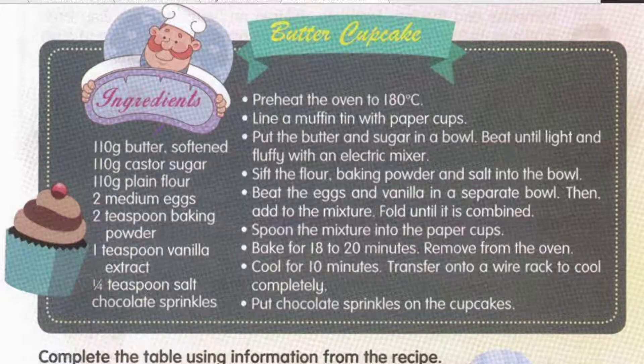The ingredients are 110 gram of butter, softened. Maksudnya mentega ni dalam keadaan dia lembut — bukan cair. Softened, biasanya pada suhu bilik — kita biarkan dulu pada suhu bilik, keluarkan dari peti sejuk. Kadang-kadang ada orang rendam dalam air panas, tapi dia masih lagi sejuk tapi dah lembik. Softened, not melted — bukan cair. 110 gram of caster sugar — gula caster.